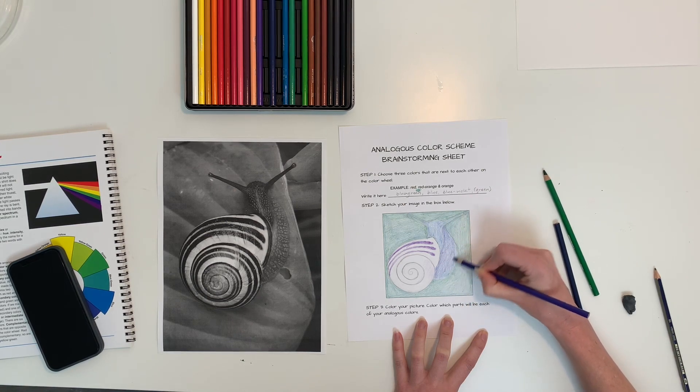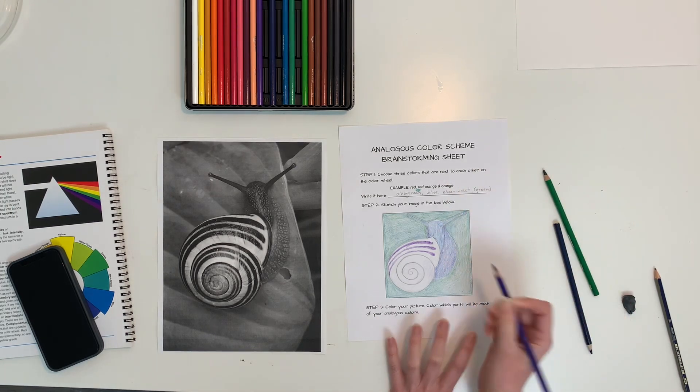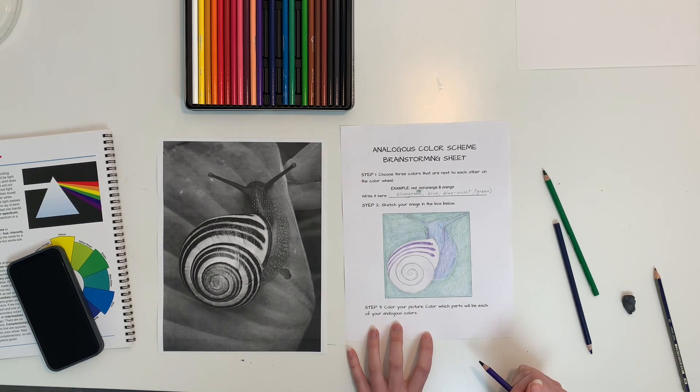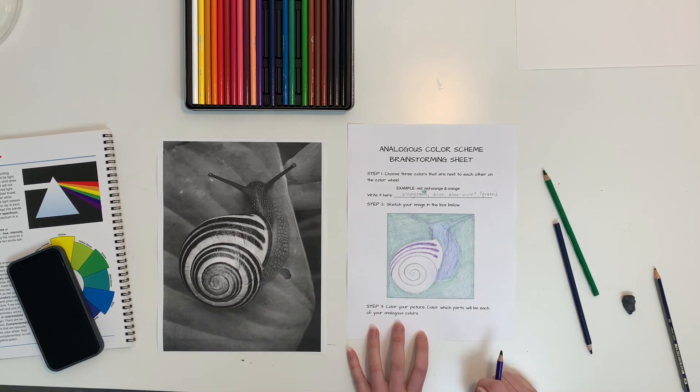I've done some good thinking here, some good brainstorming. I've used at least three — actually four — colors in a row, and I have a good idea of what I'm going to do. I'll add a couple more stripes and then take a picture and turn it in.